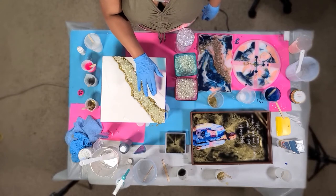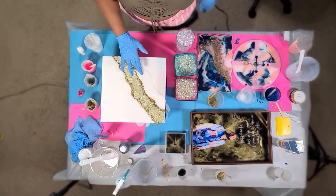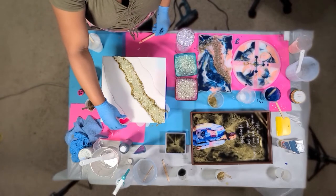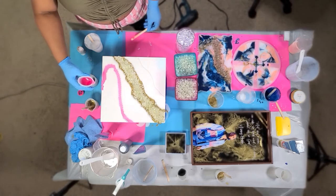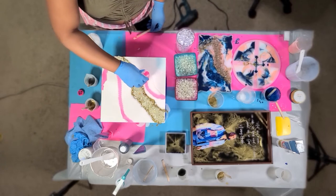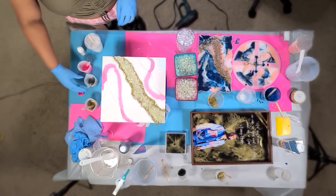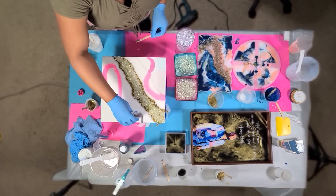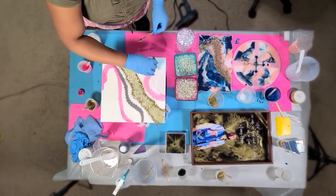I pull techniques from a lot of different videos and things I've read about resin, then tweak them to work for me. I think that's how most people work — they pull from different places, see what works, and create their own technique. Right now I'm pouring the hot pink. For the gray, I'm making sure it goes over the white to create that marble effect where you can barely tell it's gray and it looks like it's blending underneath the white — that's what I'm going for.